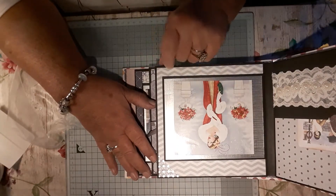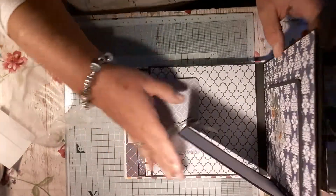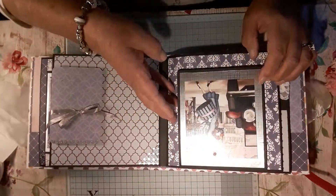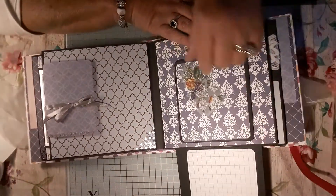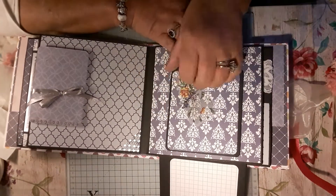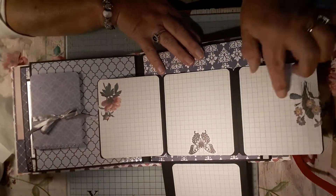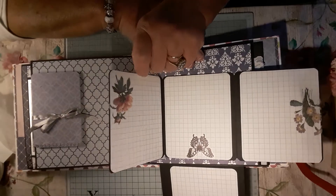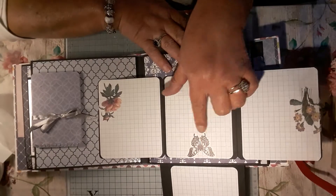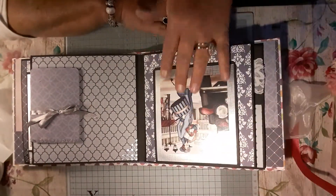I think she's stunning. And I put some gems on there. And then on this page is a fold-up — you fold that and push it over. And then this one is on magnets: that'll open and that'll open. She's got three papers — either journal on them or put your photos. I put flowers on these sides and then a butterfly in the middle. And then that'll close back down.